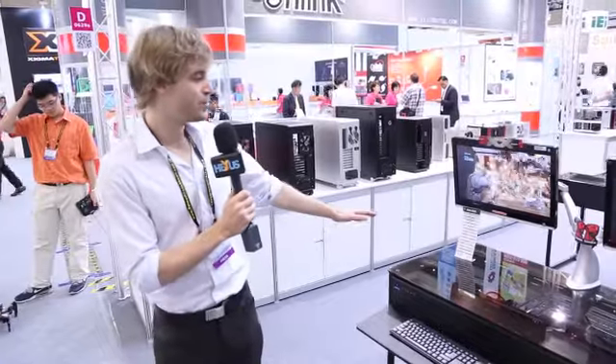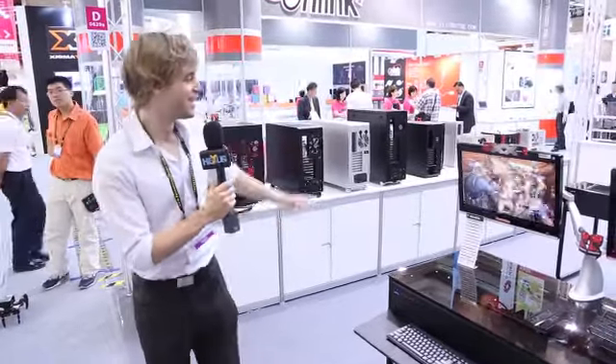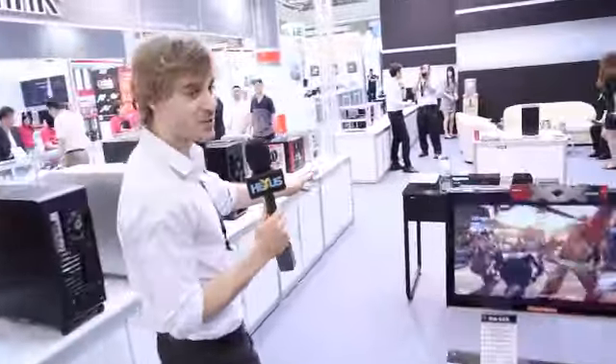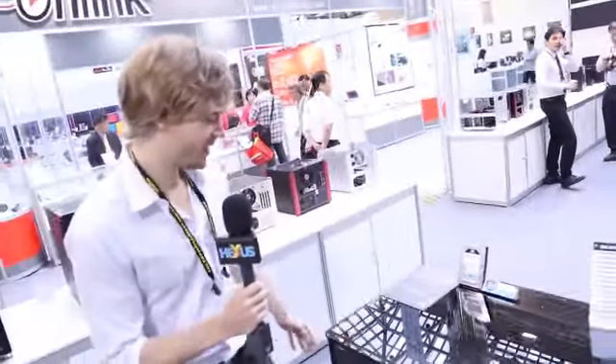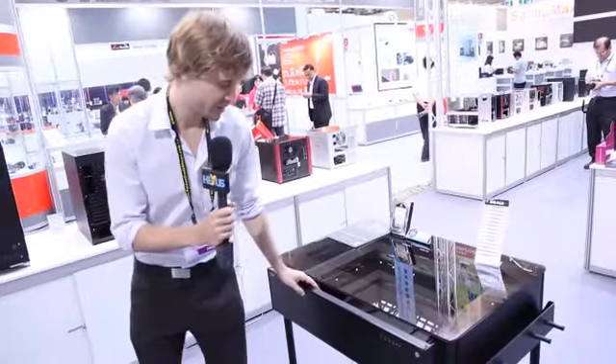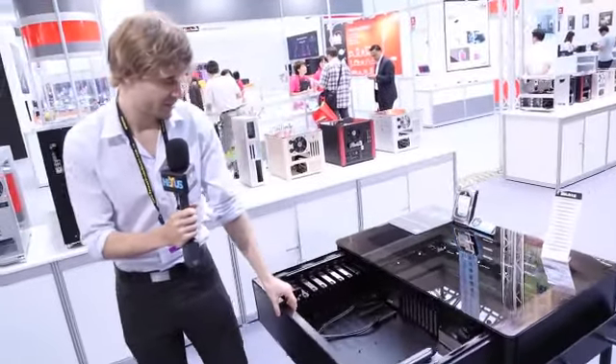So this is the DK02X dual system chassis. Right over here we have the DK01X single system chassis — it's a smaller version. It has tempered glass on the top as well so you can see through. Here is the inside.